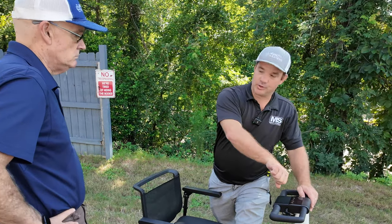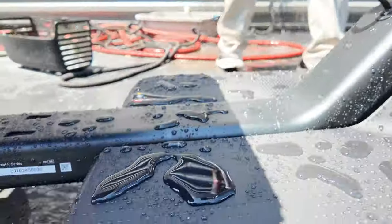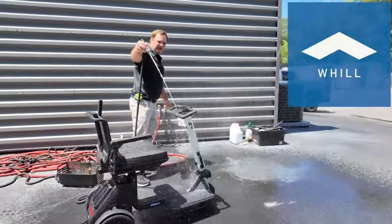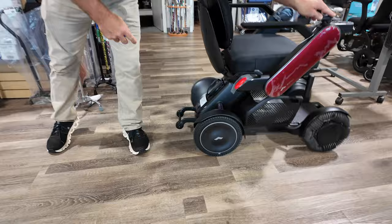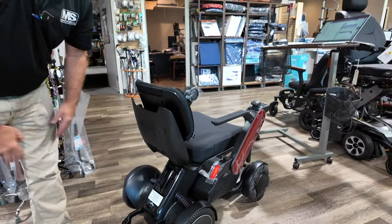You don't want to submerge it and you don't want to pour a hose on top of it. Look at that — basically they took their power chair, the back end of it, and they made this into a mobility scooter.